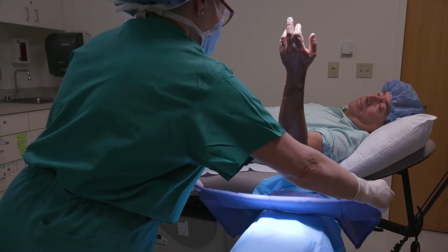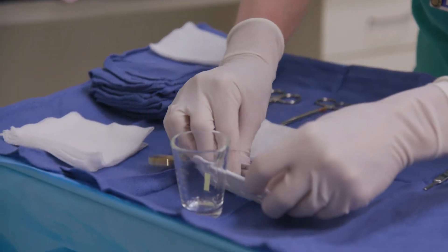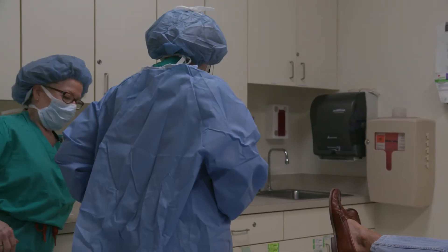We rarely ever get calls from patients with any of the wide-awake hand procedures, because they've gotten the information so often, and they've gotten it while they're wide awake. It's full sterile technique — the instruments are sterilized the same way they are for the operating room, and we can duplicate that sterility here.